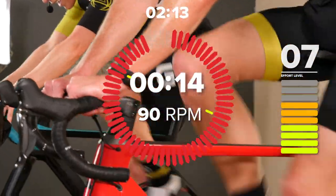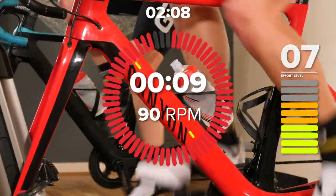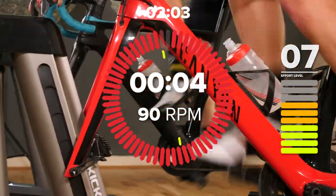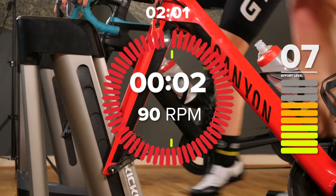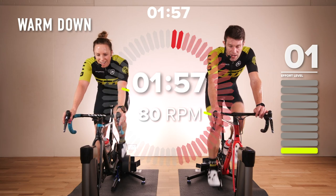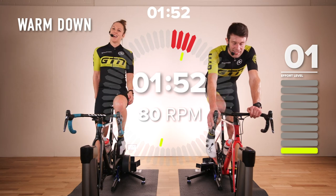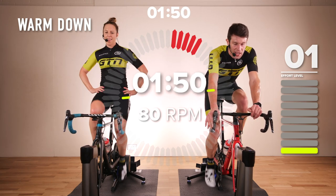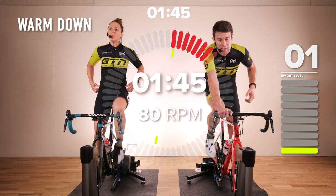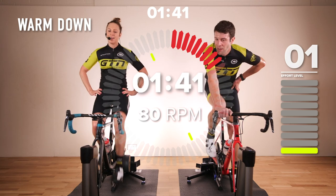15 seconds. Come on, good work guys — seven out of 10, 90 RPM. Ten, nine, eight, seven, six, five, four, three, two, one. Brilliant work — into a two-minute warm-down here. Really nice and easy, effort level one out of 10. Keep the legs moving — 80 RPM or higher if you can. And of course feel free to extend this out, do a longer warm-down. It's a hard session — quite a lot within 20 minutes.